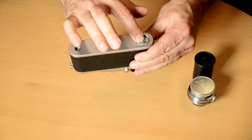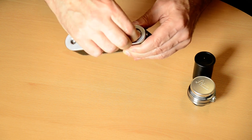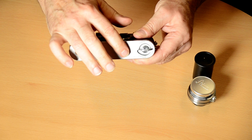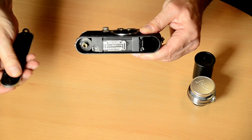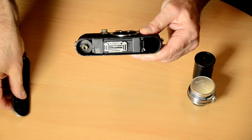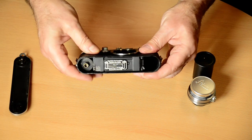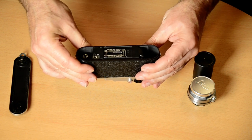All Leica screw mounts have a base plate and they all have a locking mechanism like this. This locking mechanism is designed two-fold: it's designed to keep the base plate on the camera light-tight, but also when you're using the reloadable film cassettes — the Ixmoos, the Philcoos — it's designed to open and shut them to keep them light-tight for in and out of the camera.